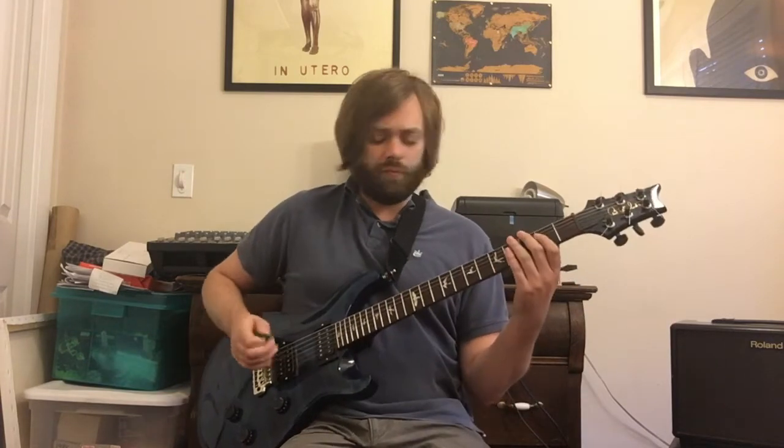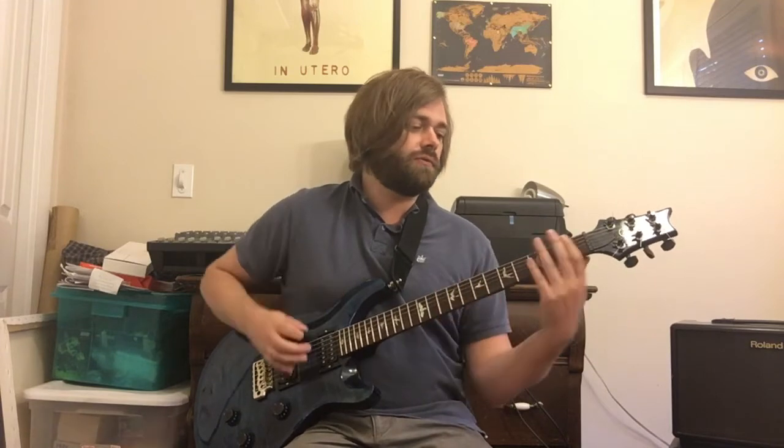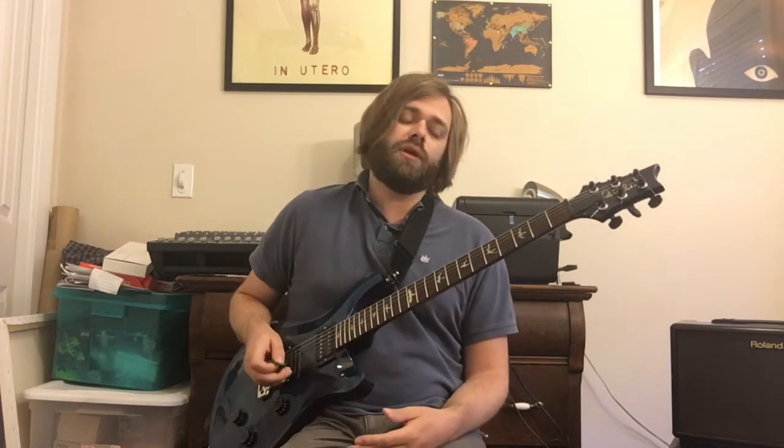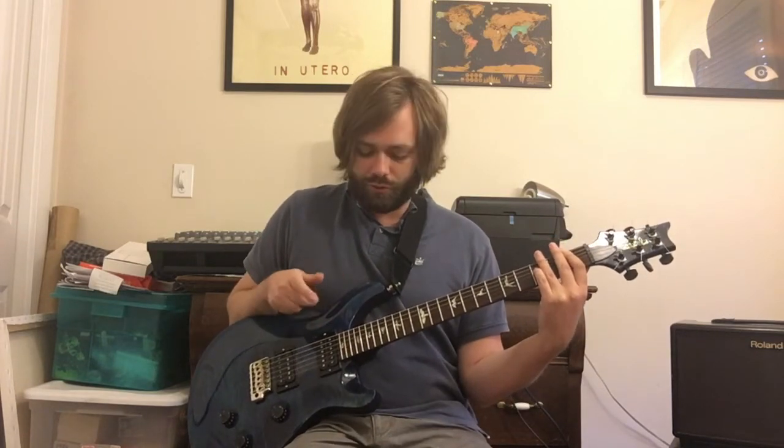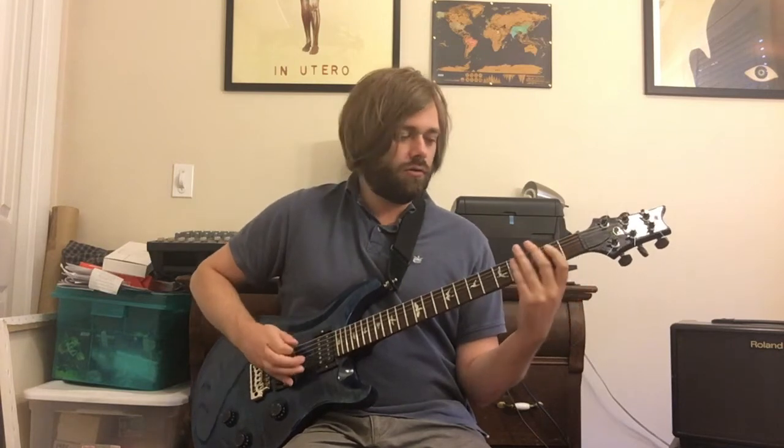So real slowly, what we have is that figure, and then we're going to do two palm muted low E notes, and then we're going to play a B-flat-5 chord with an F in the bass. So that is 1-1-3 on your three lowest strings. That is the riff real slowly.